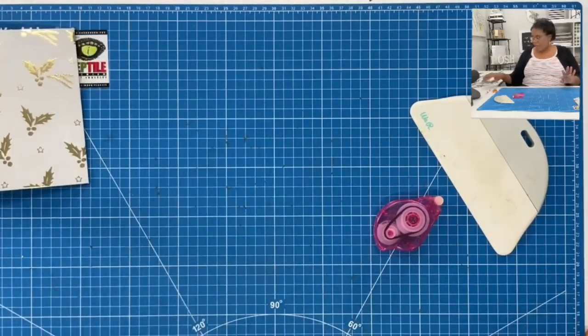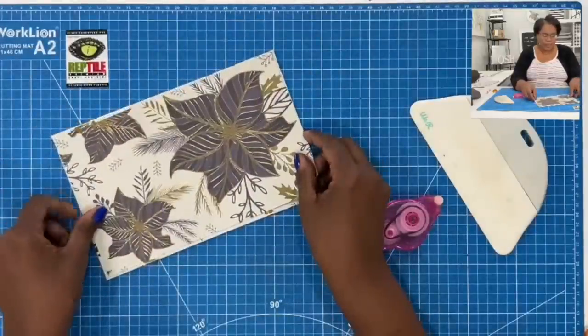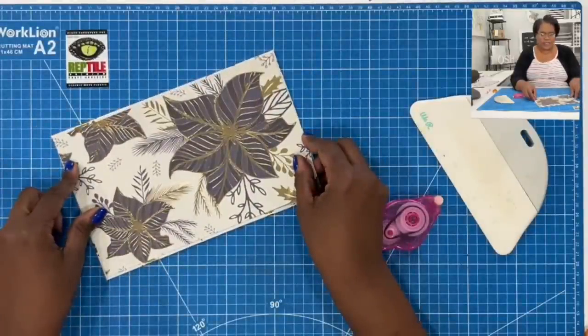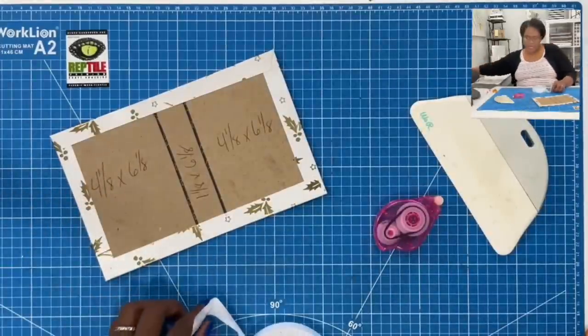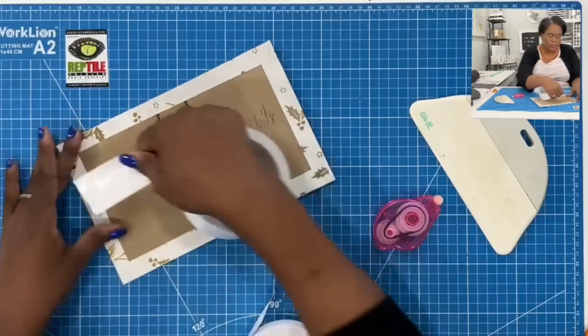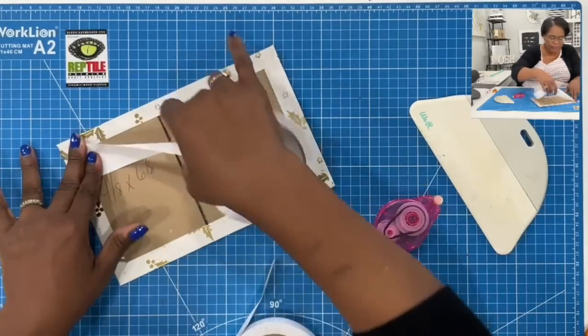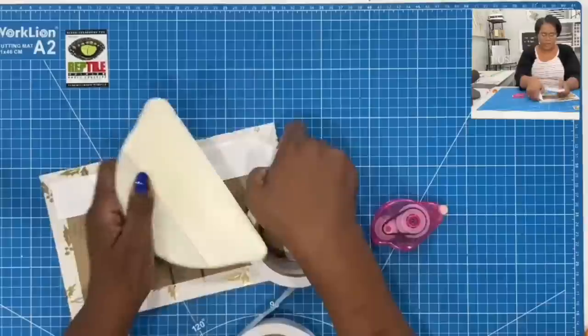I use my finger blade to go in and miter those edges. Then I use my tape runner and place tape on my fold-over pieces, fold them over, and make sure everything is nice and stuck. And there is my double chunk jacket — so cute.